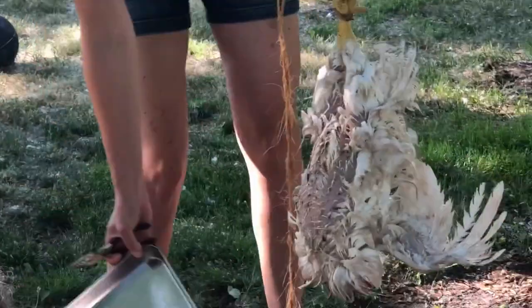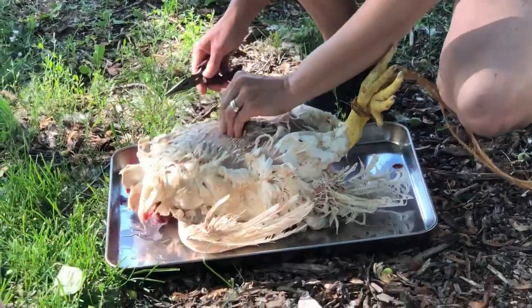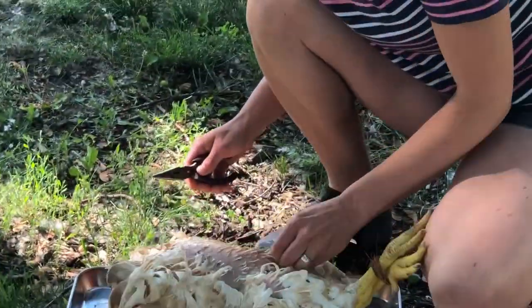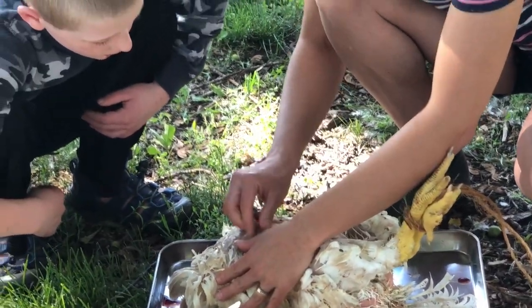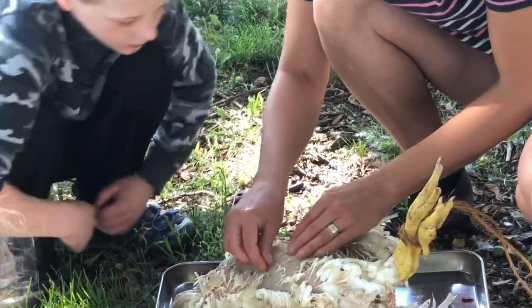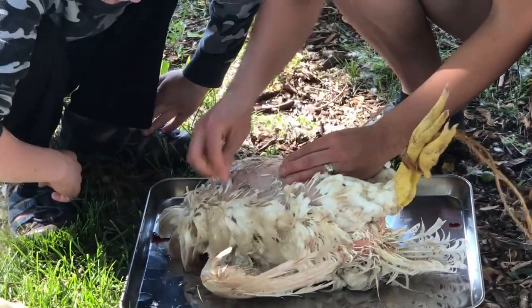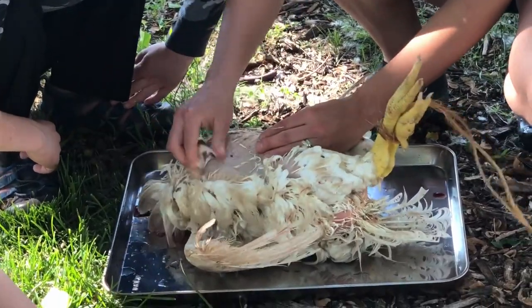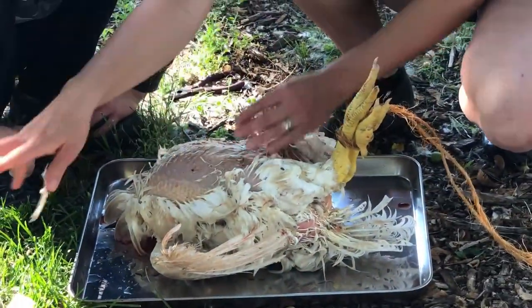Pull with the grain - this is how you pull with the grain, you pull the feathers this way. If you go the other way the feather could stay in there. Just make one pile so that you know where you're doing it. The faster you do it the better. You can come on this side because it's easier to tug like this when you're sitting here.